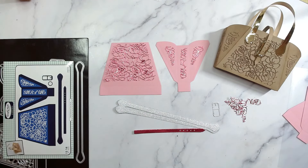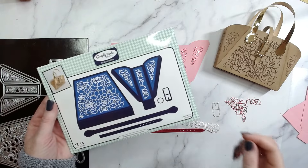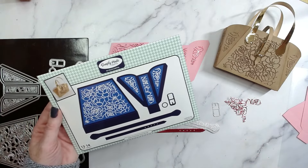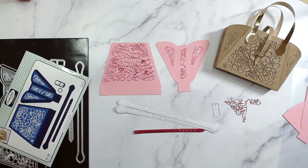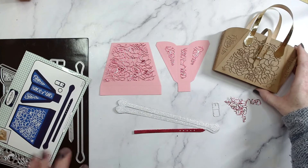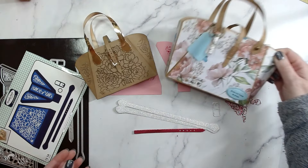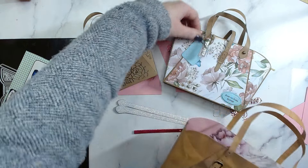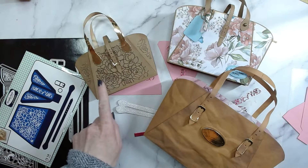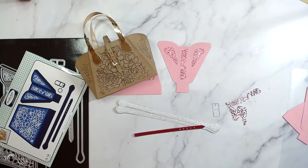Hi everyone, it's Helen here. Thank you so much for joining me today. We are putting together the dinky weekender purse die set. Everyone has loved the weekender purse, so we now have it in the dinky version. Here is the dinky one, this is the mini one, and this is the full-sized weekender — as you can see, this is absolutely tiny.